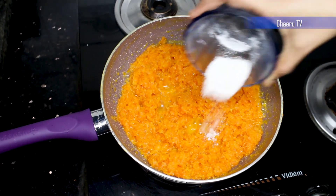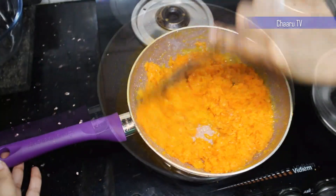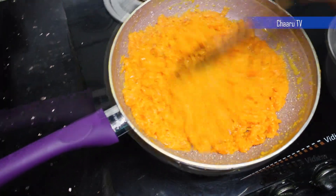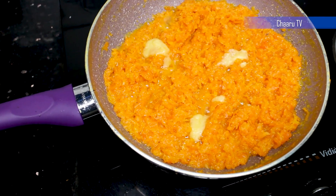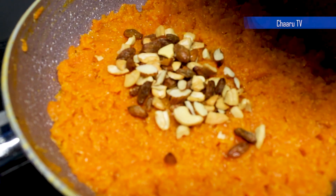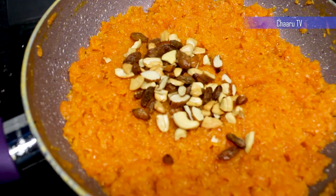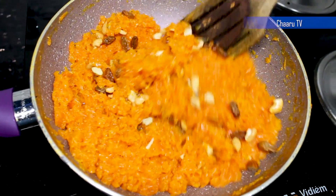Let's add cardamom powder. By adding ghee, let's mix it again. Finally, garnish the carrot halwa with nuts and raisins. Delicious carrot halwa is ready to serve, chilled or warm.